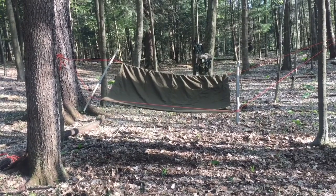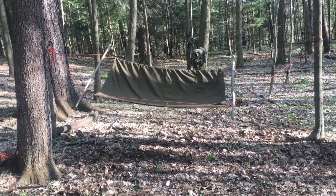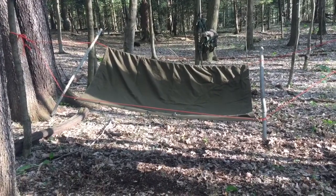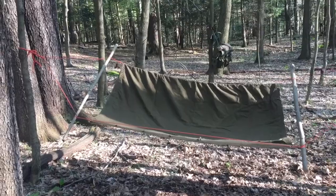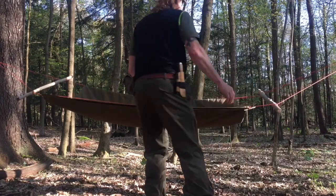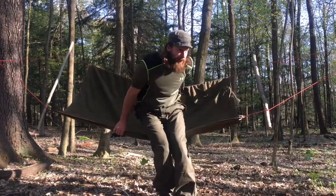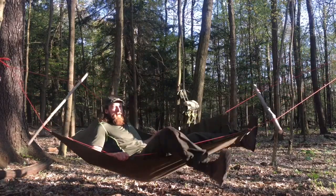Our hammock here is six foot by three foot, which is pretty good. I'm a little bit taller than six foot — I'm six foot two — so it's a bit short for me, but it's better than sleeping on the ground. If you just needed to get up off for a night, it would make a viable option. To get in, grab both sides of the hammock and just lower yourself in.